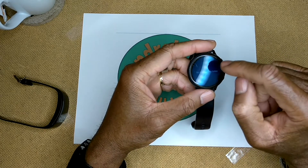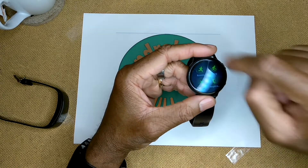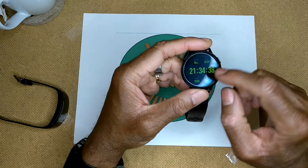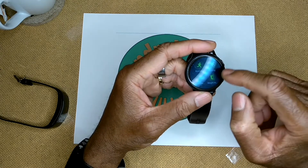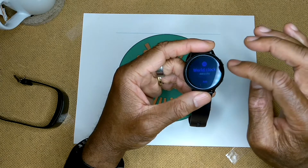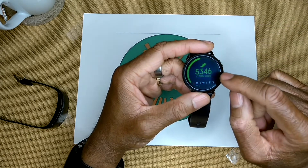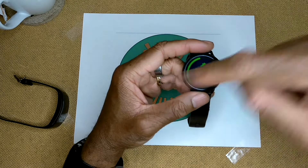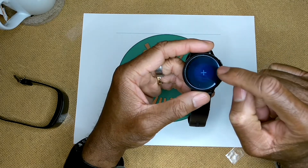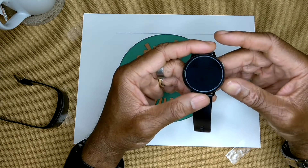Continuing on the Watch Active 2: there's an app tray, events for setting reminders, and fitness apps. You can also set alarms, set reminders, use a world clock, view today's step count, and - just like the Gear Fit 2 Pro - there's an add button to add applications and watch faces.